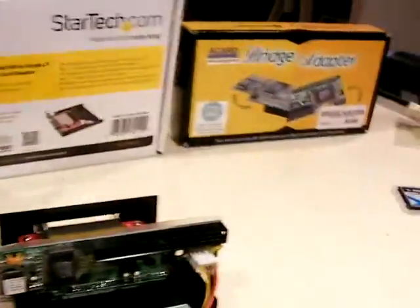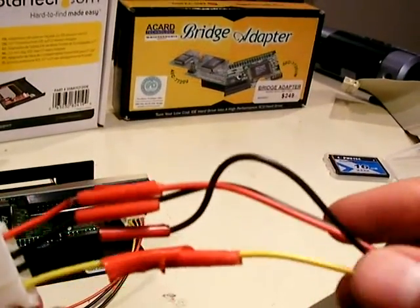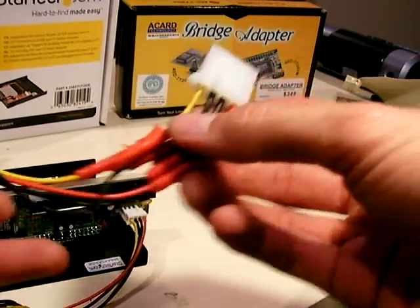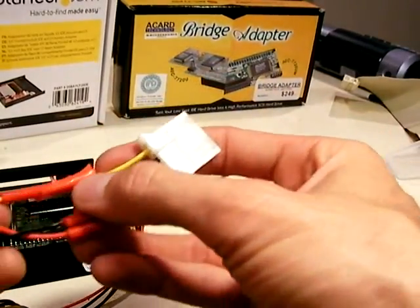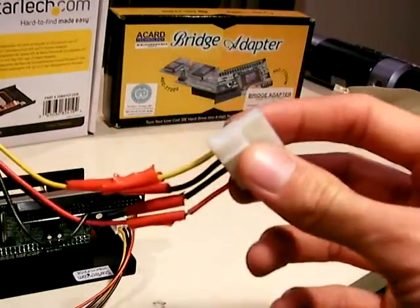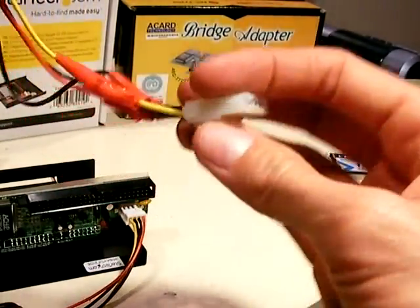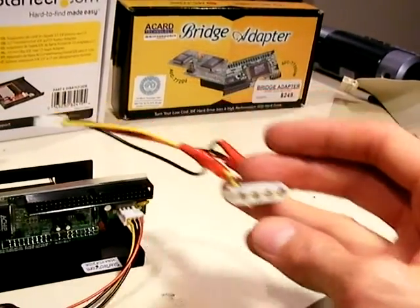I had to basically jerry-rig my own cable. I soldered one cut end of a small 4-pin onto the large end of a female connector, making sure to match all the wires, and then wrapped electrical tape around it. It's a little makeshift, but it does the trick. This is the hardest part of the build because I don't think you'll be able to find a cable like this online for purchase.